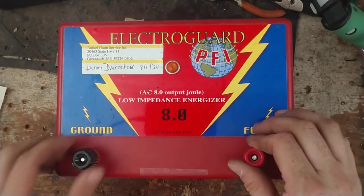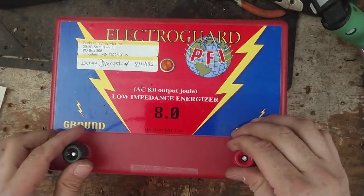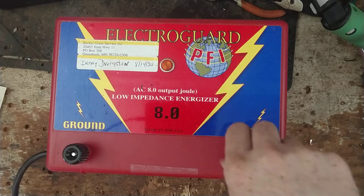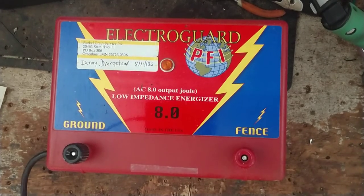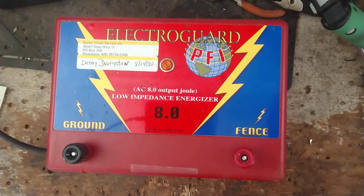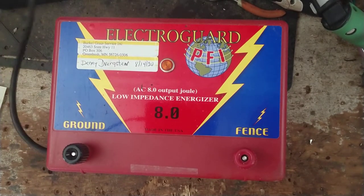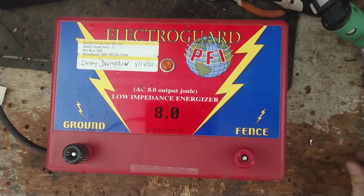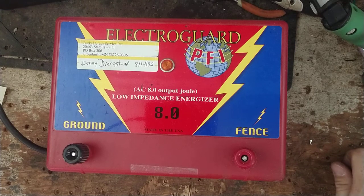It looks pretty good on the inside too — just has a few small things wrong with it. We got it going again; it's working and shocking. Let me plug this in and I'll talk a little bit about it. We work on all brands and ages of these fence boxes, so we got it clicking right along there now.